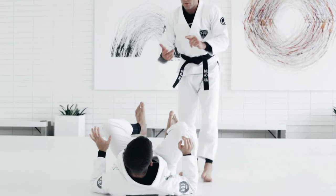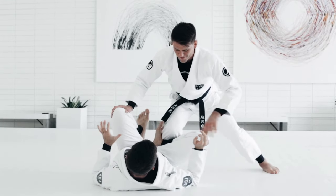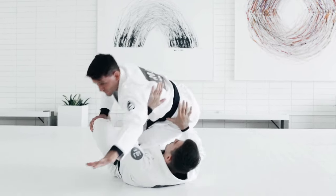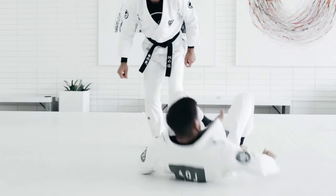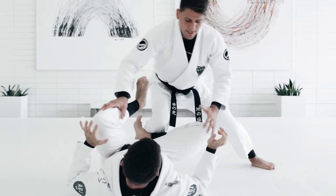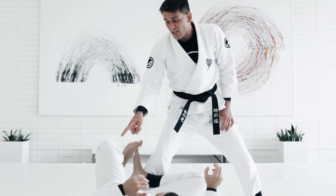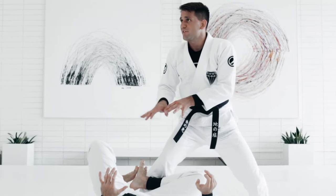Another option — so three techniques. The first one is the normal knee on belly. The second one: you pull the knee, open up more space, step, post, and pass. And then the third one: you trap the leg and before you're able to do something else, the guy's already kicking you, stepping on you. So every time this leg comes, I need to leg drag him. Leg drag is the answer for this situation.